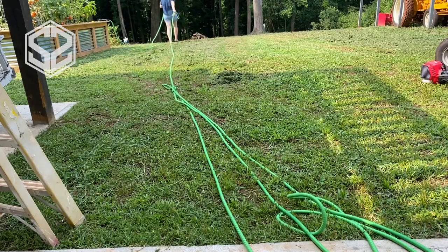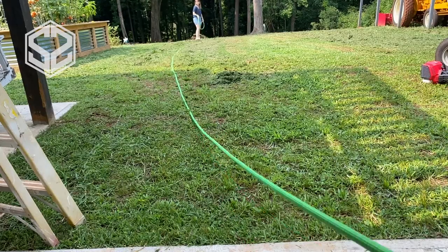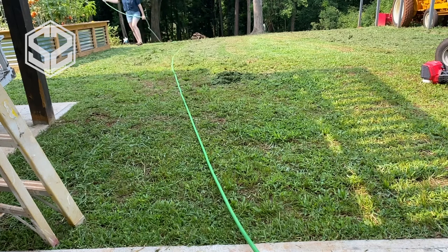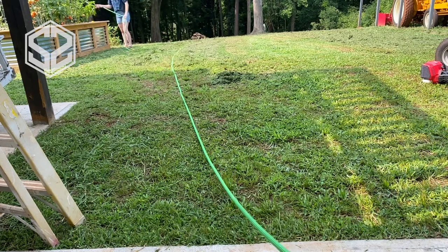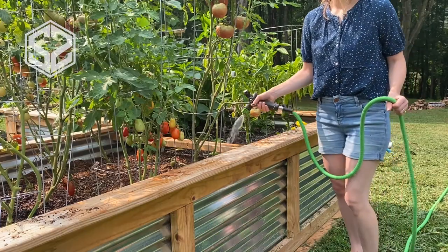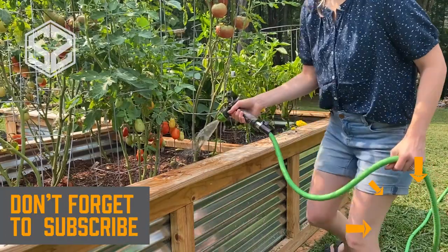Once the pressure is out of this hose, it ends up being about a third of the length of our original hose, which is really easy and nice to pick up and roll up once you're finished. It's also about a quarter of the weight of our original hose, which makes it a lot easier to lug around and water all your plants.